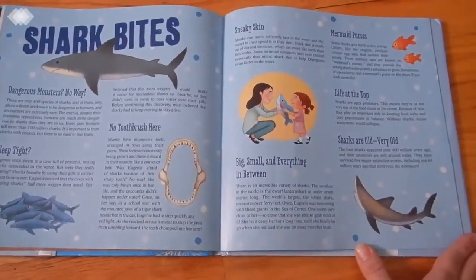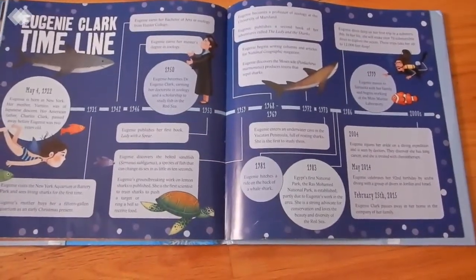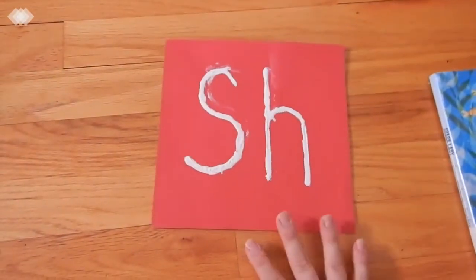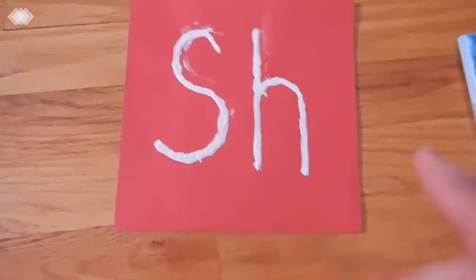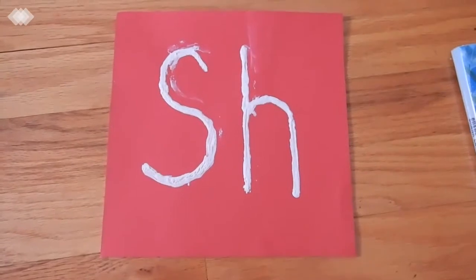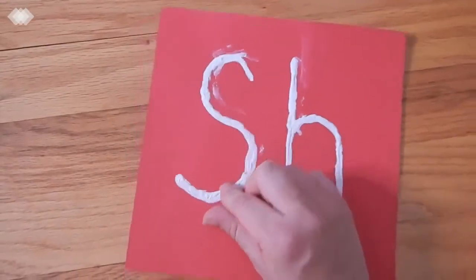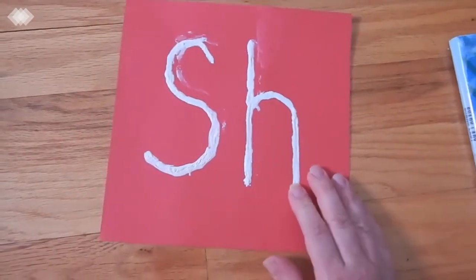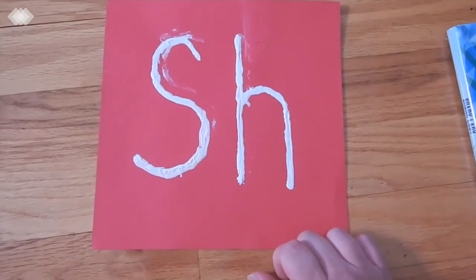At the back of 'Shark Lady' there's a page of facts about sharks and a Eugenie Clark timeline. After reading it, we worked on the SH sound — I made a DIY sandpaper card using puffy paint on red construction paper so the kids could trace the S and H with their fingers while we practiced the sound: SH, SH — shark, shell, shoe.